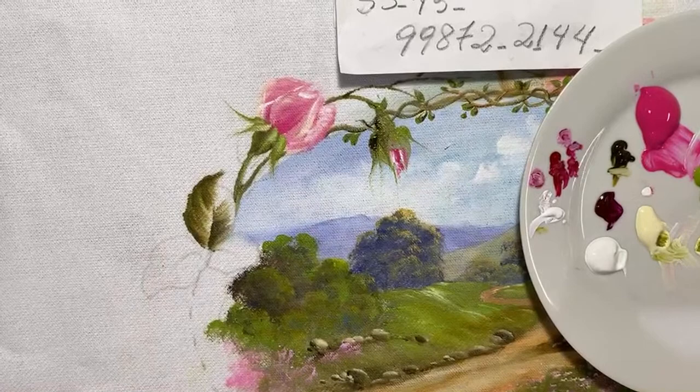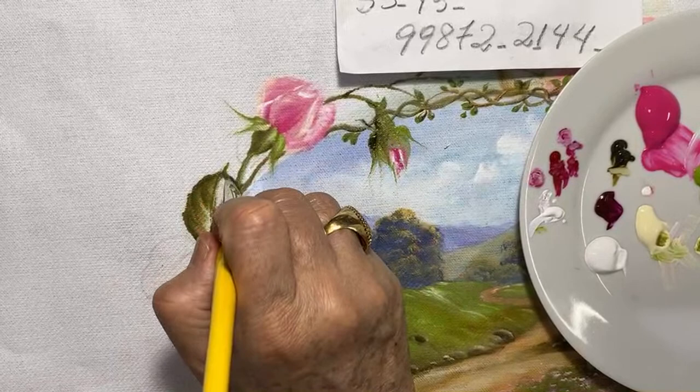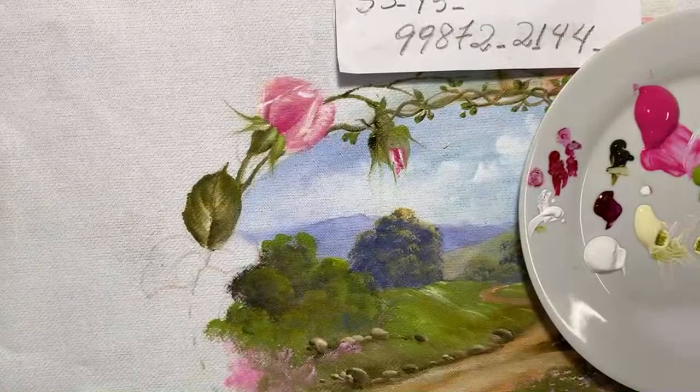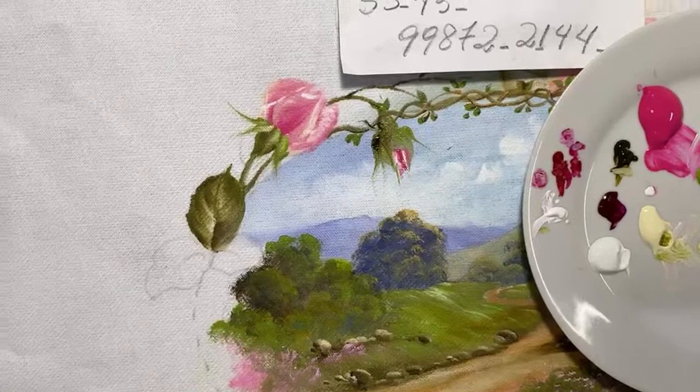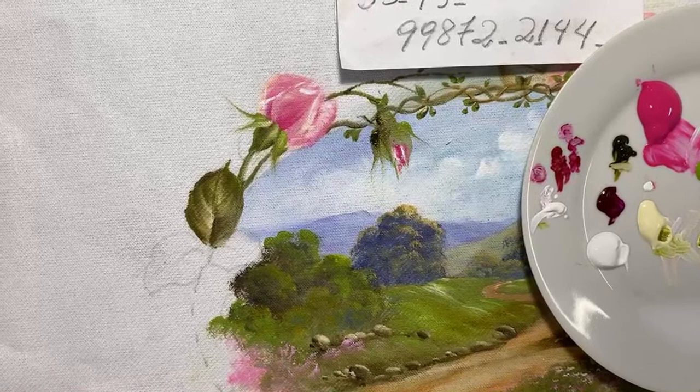Eu falei: 'Nossa, vou fazer um belo de um quibe.' Quando foi ontem, amanheceu lá — limpinha a caixa, elas levaram até o talo do hortelã embora. As roseiras, então, nem se fala. Me dá uma raiva — levaram todo o meu hortelã! O Daniel falou que ia trazer de volta, mas eu não vou matar a bichinha, não. A gente compra o hortelã lá no mercado.